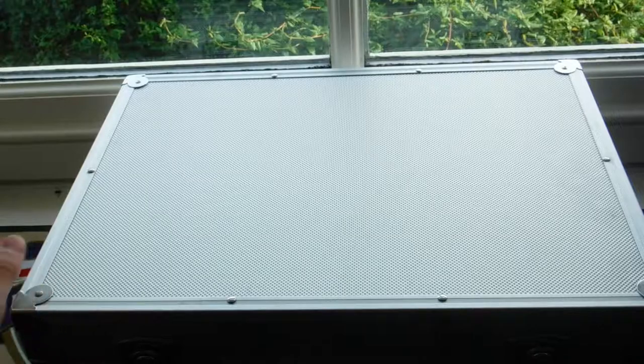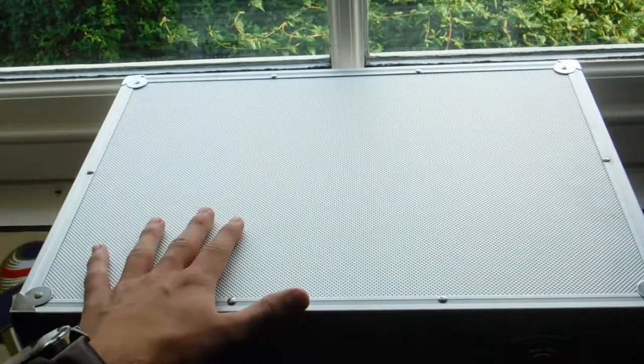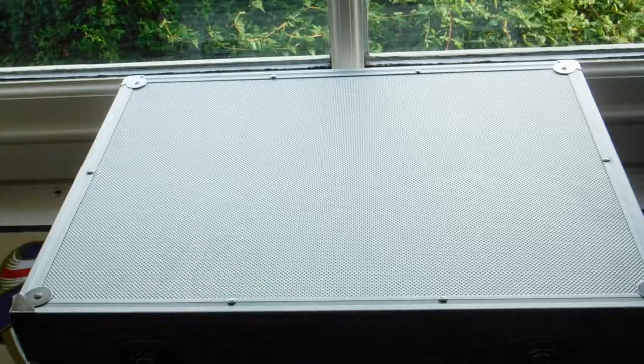If you noticed in the last video, my storage has changed. When I was on holiday I bought myself this aluminium case, so let's get started. I'm going to use the top bit on my case to display the knives.